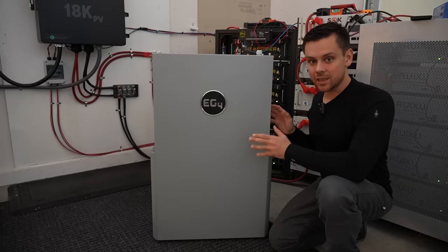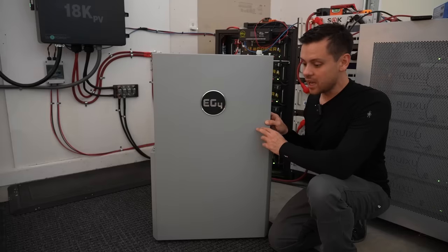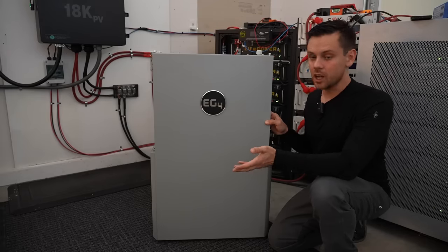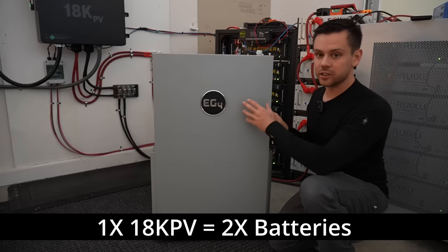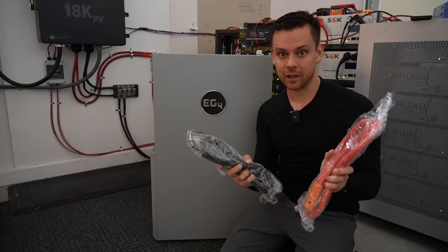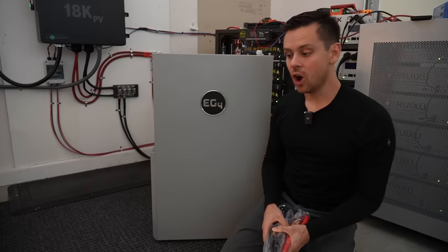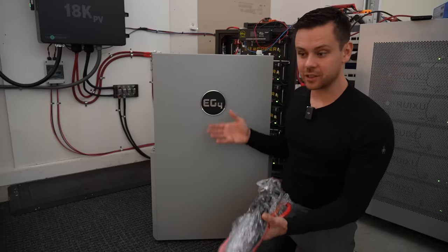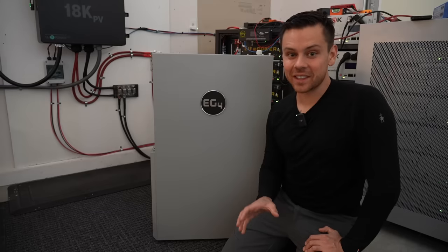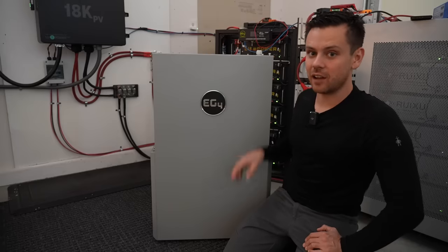If you connect a 10,000 watt inverter it will work fine, but the 18k that this is designed to work with is a 12,000 watt inverter and it can charge with 18,000 watts of solar. So if you want to use these batteries with the 18k you're going to have to use two of them in parallel — these are the cables for paralleling the batteries. You can also connect two batteries to two 18k units or four batteries to two 18k units. The limit is 10,000 watts, so if you don't match this properly with your system you're going to have problems.